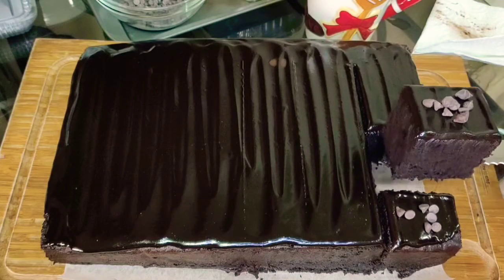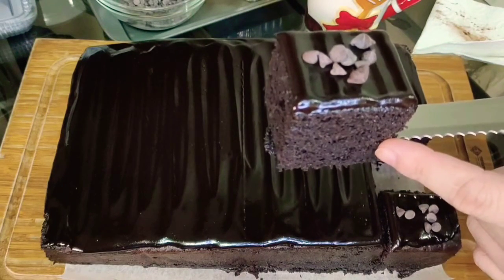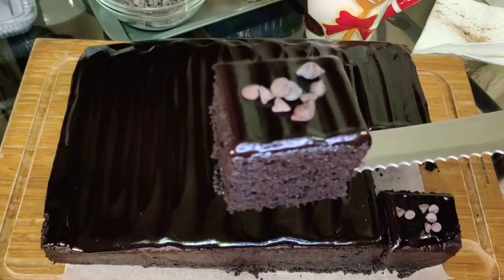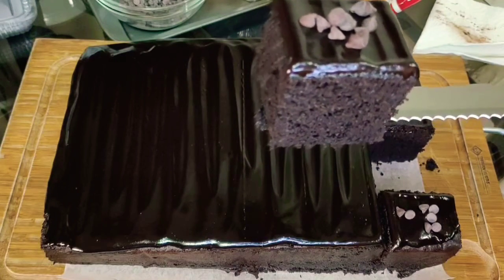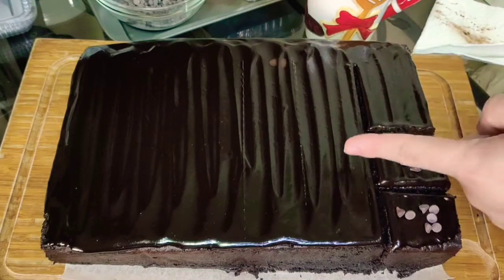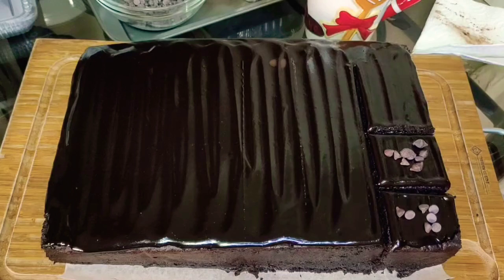Ganyan lang kasimple yung natatandaan ko na chocolate cake. Very moist, very dark, at yummy yung nasa ibabaw niya. So that will be our chocolate moist cake na version that I remember from my college days. Bakit hindi nyo itry ito gawin? Pang-negosyo rin ito! Yung one recipe, you can get 24 slices total, and ang selling price ninyo, you can sell that for 260 pesos for 12 slices of our chocolate moist cake.